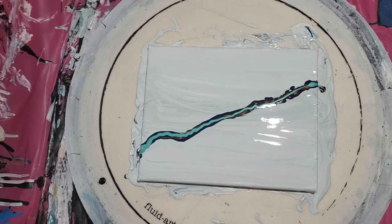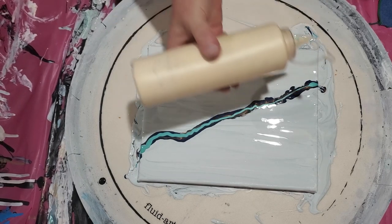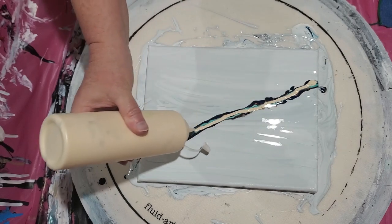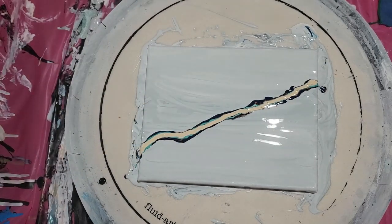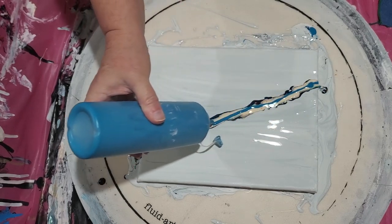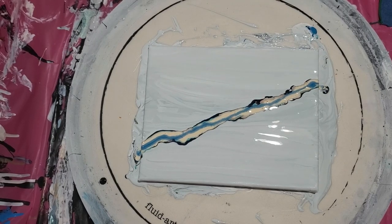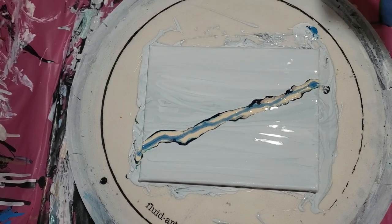I'm trying to do something with that base coat instead of just wasting it. I love this color combination. I might just end up doing a bloom and calling it a day because I know that'll work for me. But we'll see. Alright, here we go — let's try and blow this baby out, and if it doesn't work then I give up for the day.